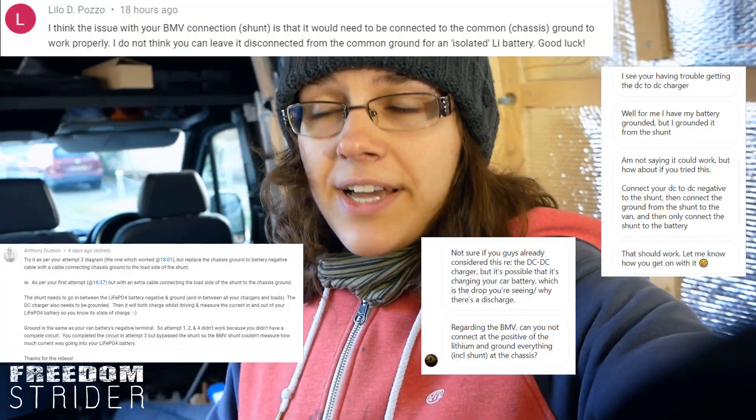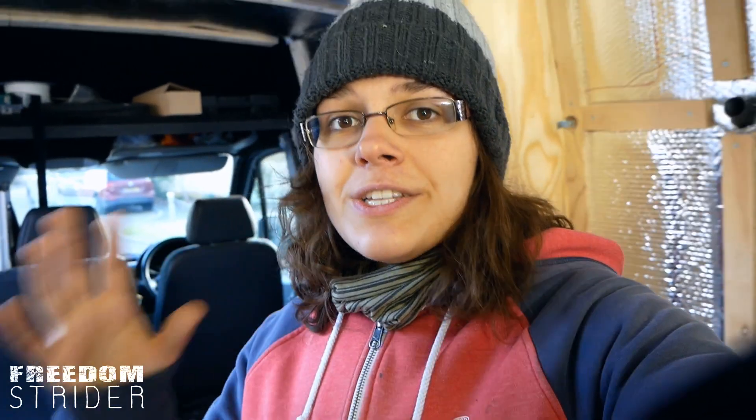Since our last video release, a lot of you have reached out and given excellent advice. We actually managed to get somebody on the phone who had worked with both the monitor and the DC-DC charger and knew what to do. By cross-referencing all the advice we got, we're going to be ungrounding everything from the last video, connecting the DC-DC back to the shunt, and then grounding the shunt.